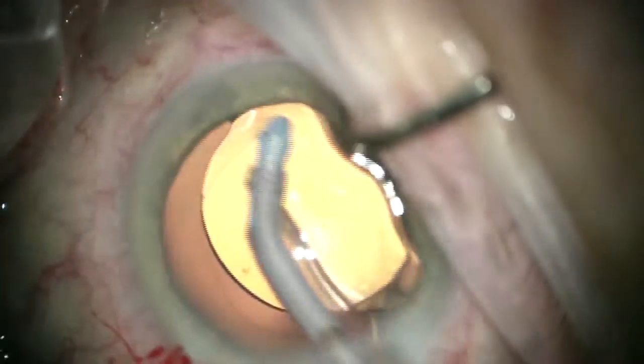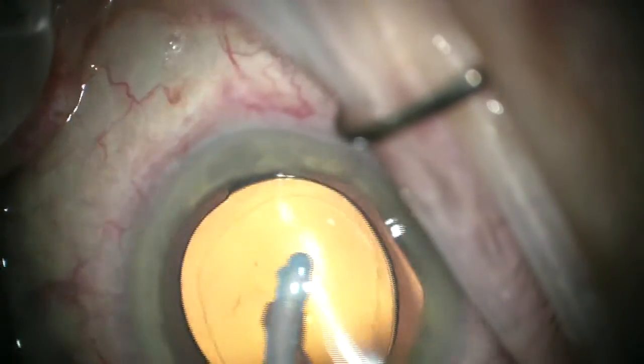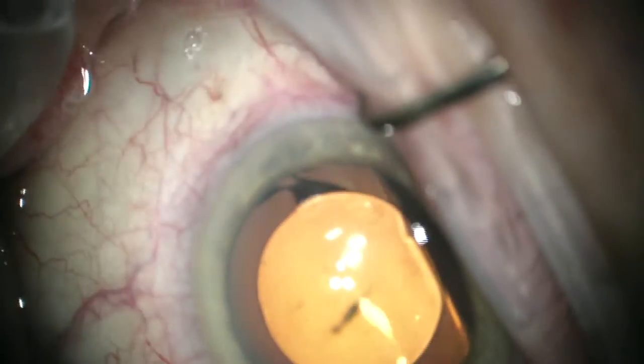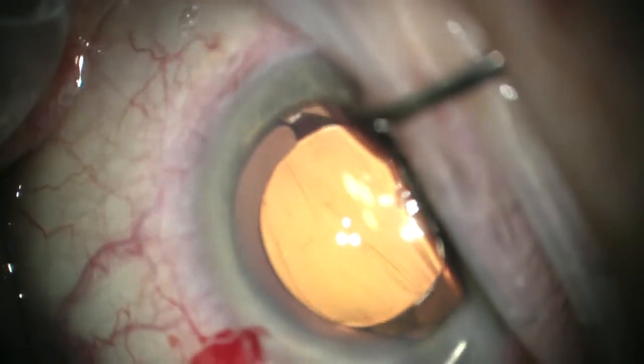We're getting all the OVD out now. I like to go behind the lens as well as using rock and roll, because I just always find — or usually find — a little bit of OVD under the lens as well.